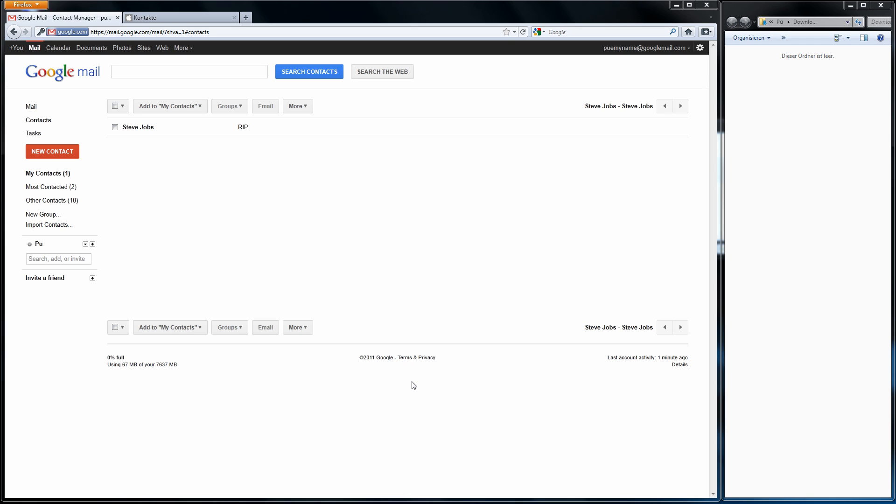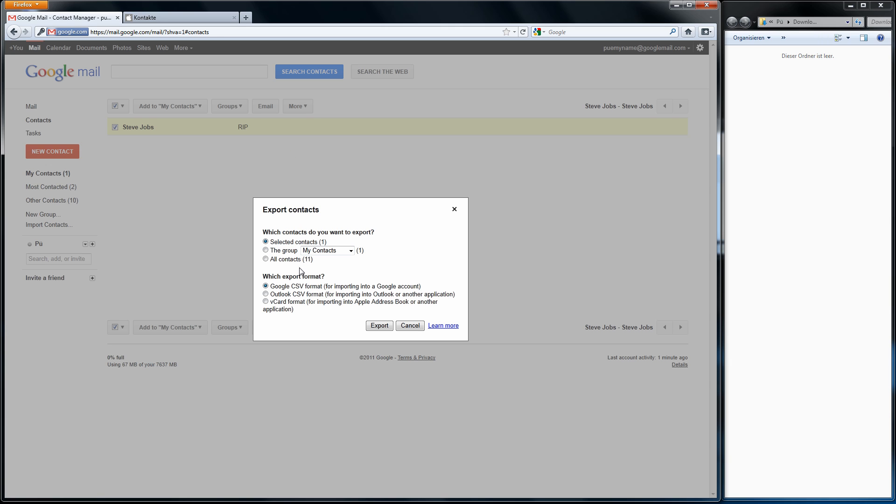Basically what you have to do is sign in to your Gmail account, go to contacts, select the contacts you want to sync or transfer to iCloud, click on more, export — and then the important thing is to choose the right export format which is vCard, which is compatible with Apple.